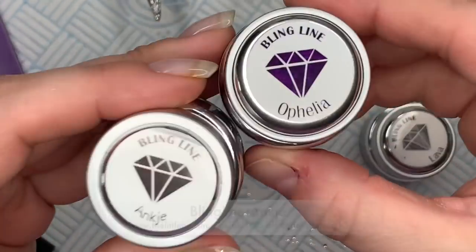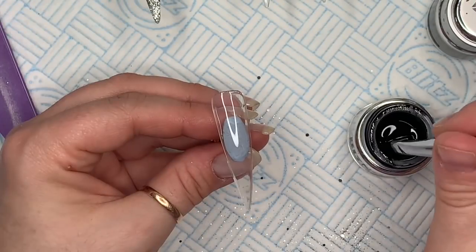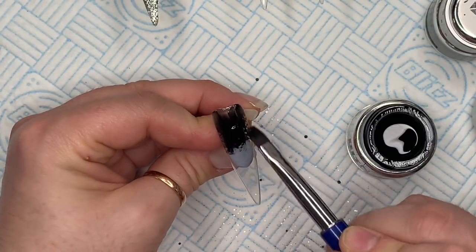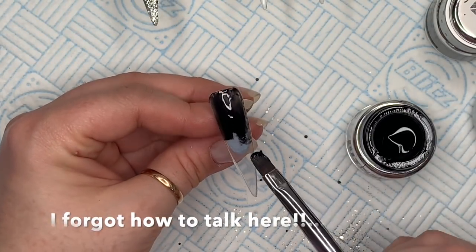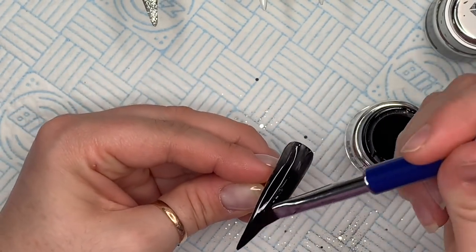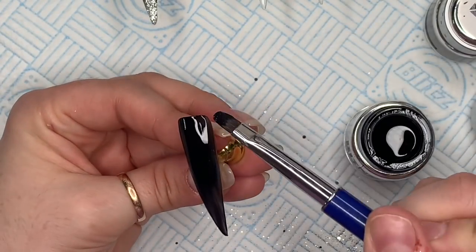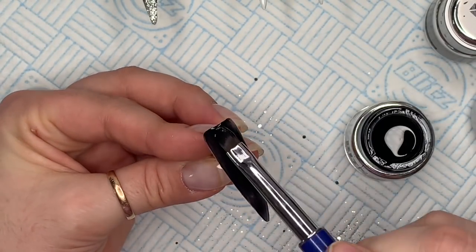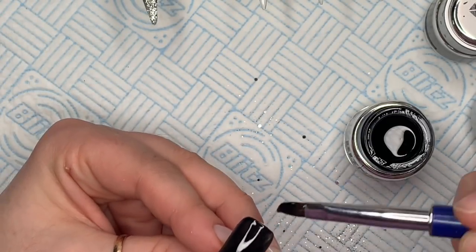So I've got Ankia, which is the black gel colour, and Ophelia, which is the most gorgeous purple - it's amazing. I was inspired by Karen's gothic set that she done; I really wanted to try a purple set. Her YouTube channel is linked in my description box. She does hard gel as well and she's done some really nice sets lately. I'm going to put a thin coat of Ankia over and cure for a full 60 seconds. With dark colours you want to make sure you do really thin coats - that way you know you're not going to have any wrinkling.